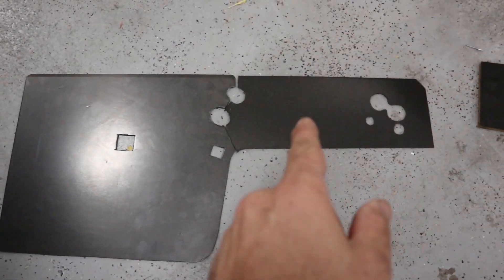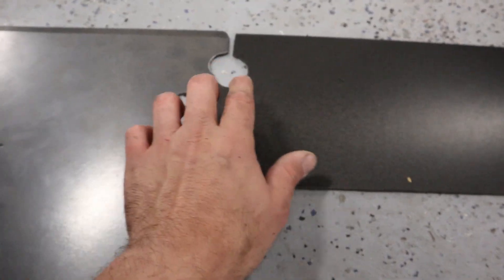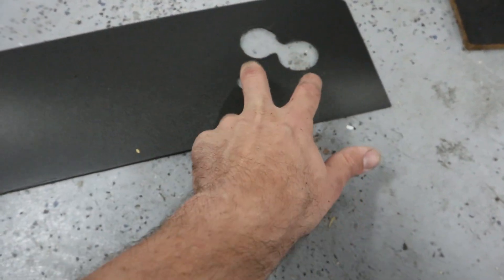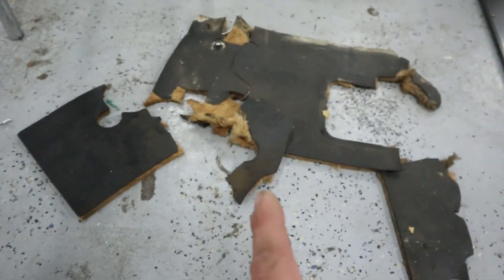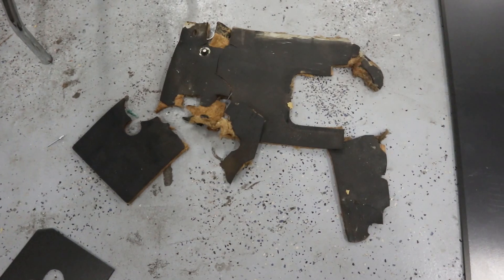That middle section is done and you can see where it butts up against the section I made before. These holes are for the aircon pipes that would come through here, but the car doesn't have aircon, which is fantastic. These are the heater pipes and these look like a couple of mounting pieces, so I'm going to make that bit now off camera - you don't need to see me stenciling again.